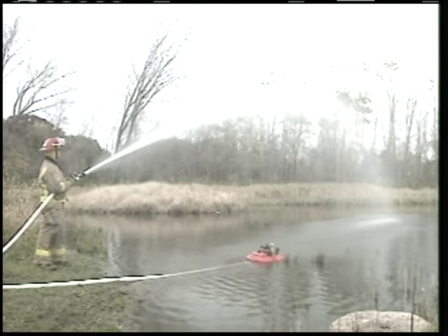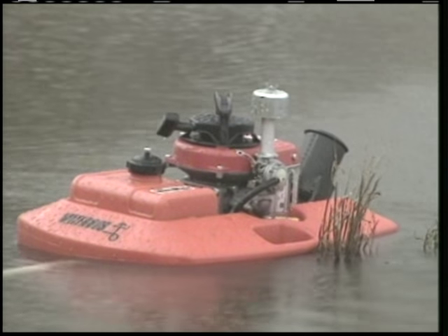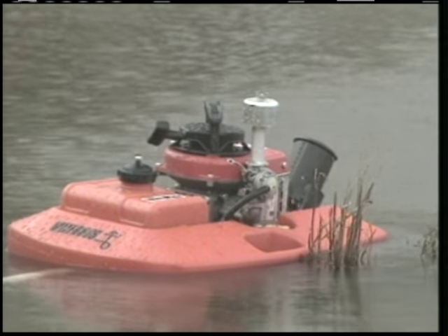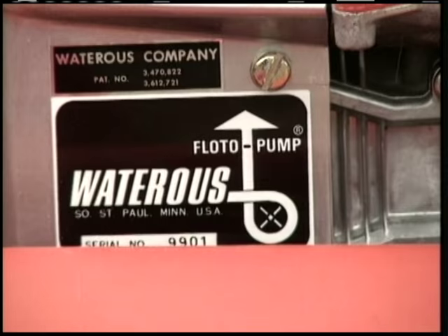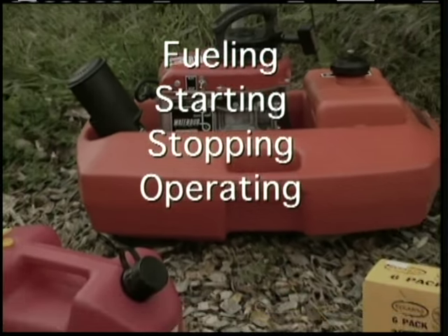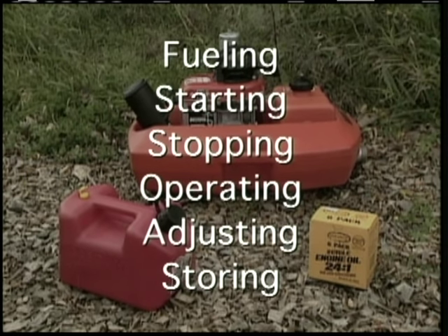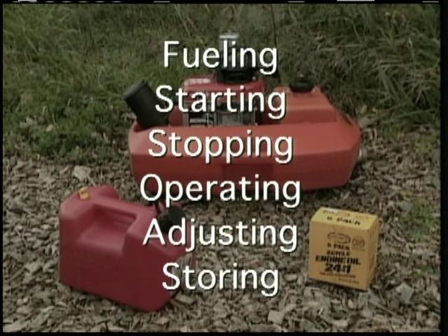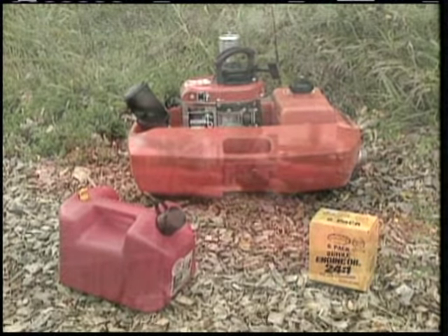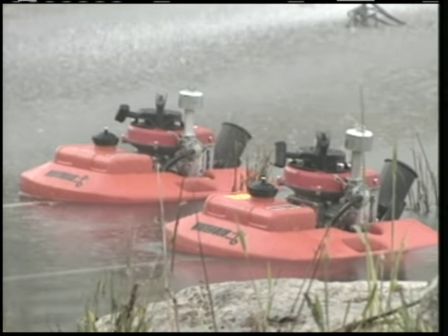Like all Waterous Pumps used worldwide, your Floatopump is dependable — a machine you can rely on to get the job done. In the next few minutes, you'll learn about fueling, starting, stopping, operating, adjusting, and storing your Floatopump. You'll see how easy and efficiently your pump can work for you. Waterous offers two types of Floatopumps: the standard model and the high-pressure model.